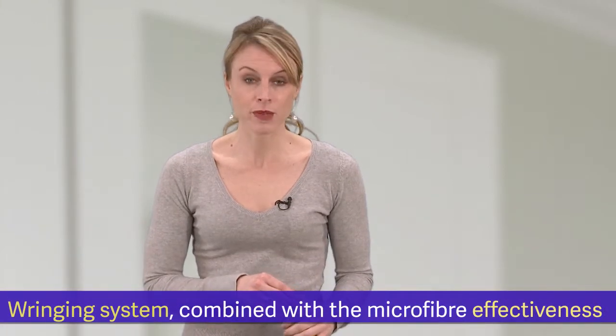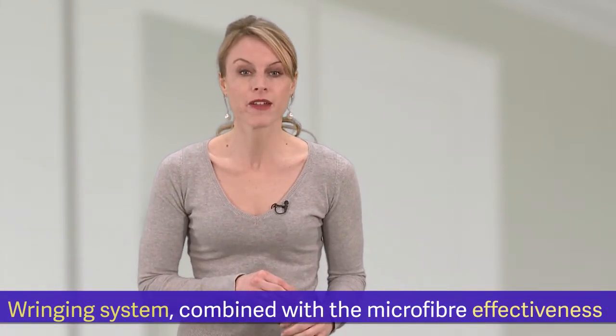The revolution? It's a very efficient wringing system combined with the microfiber effectiveness.